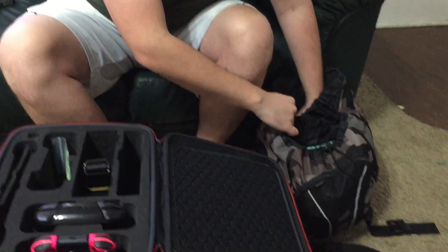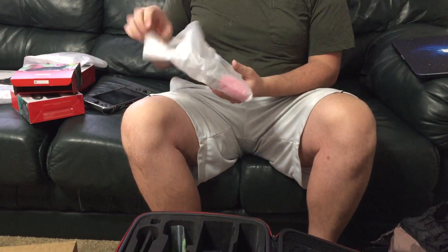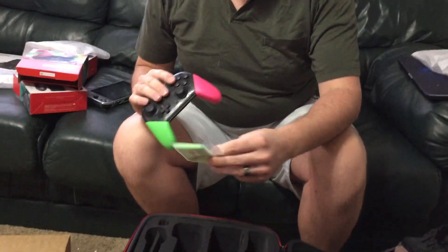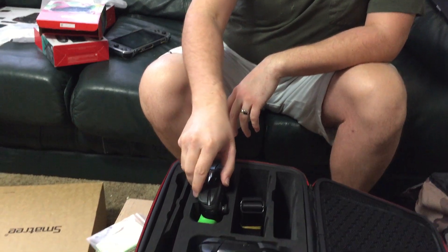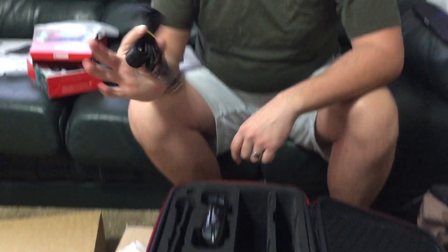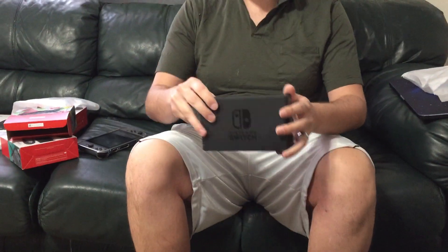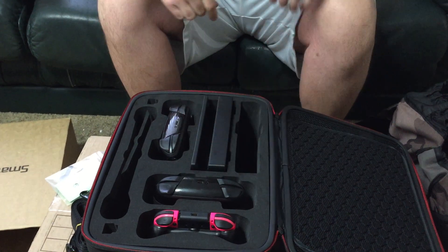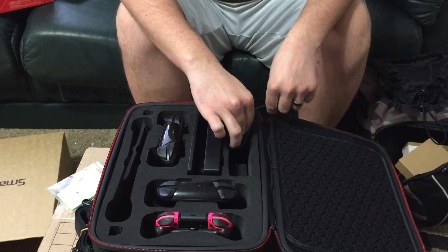Let's put in another Pro controller — we got the Splatoon 2 Pro controller, which is my personal favorite. Splatoon 2 is a really fun game. It comes with a little screen-wiping cloth. The other Pro controller goes right here, and I think this one's actually a better fit — it's not as tight but it's still not going to move around. There's also a little carry strap. Now let me find the dock. This is the official dock, so we don't have any problems with bricking stuff, and that just fits in there nicely. Then over here is where we put the charging cable — that also fits nicely.